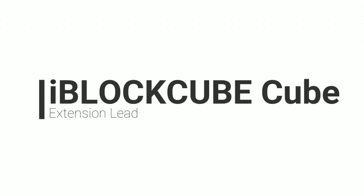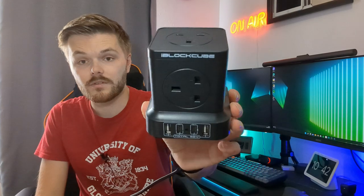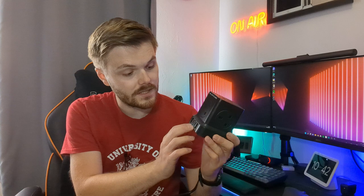I wanted to start this video with something a little bit not so much techie but still a pretty cool gadget, and that something is this. If you follow my channel, I've actually done a video about this very recently — this is the iBlock Cube extension. If you are in the UK like I am, it's absolutely perfect.